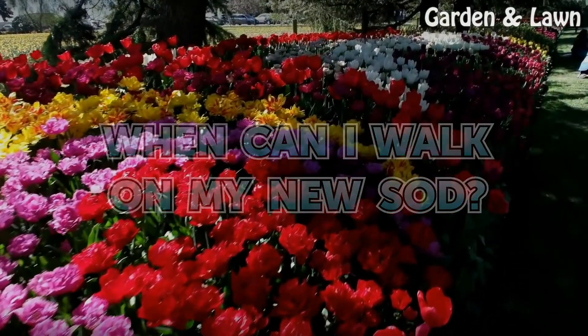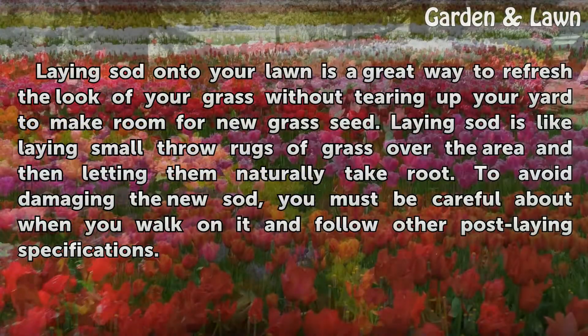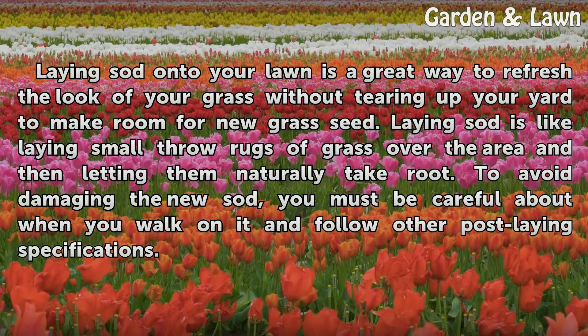When can I walk on my new sod? Laying sod onto your lawn is a great way to refresh the look of your grass without tearing up your yard to make room for new grass seed. Laying sod is like laying small throw rugs of grass over the area and then letting them naturally take root. To avoid damaging the new sod, you must be careful about when you walk on it and follow other post-laying specifications.